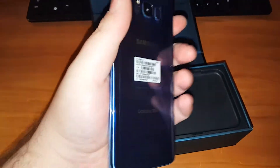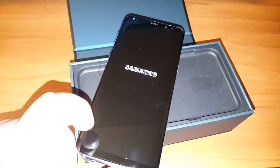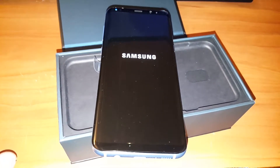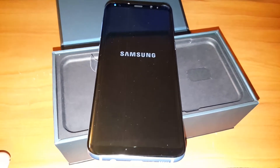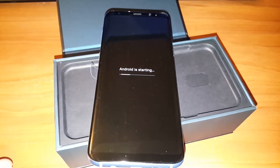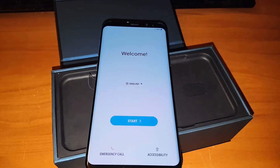This is the unlocked version of the phone, so I can put any SIM card in here and it will work fine. I went to go buy it and it said they had it in stock, so I went to Best Buy. The girl was like, 'Well, what carrier do you use?' I said Verizon. And she said, 'We don't have this phone for Verizon.'